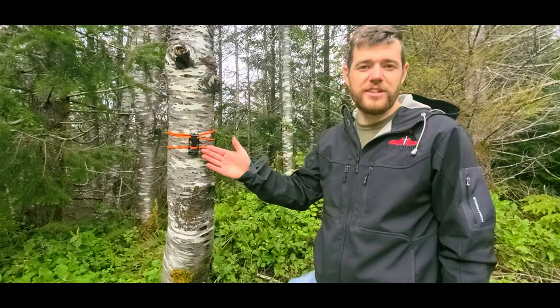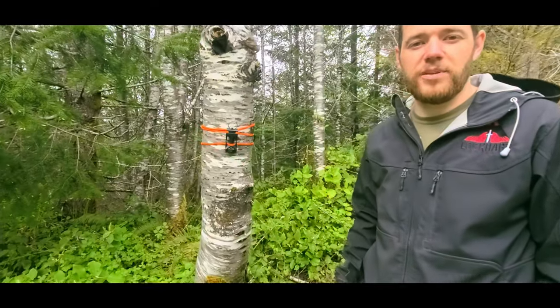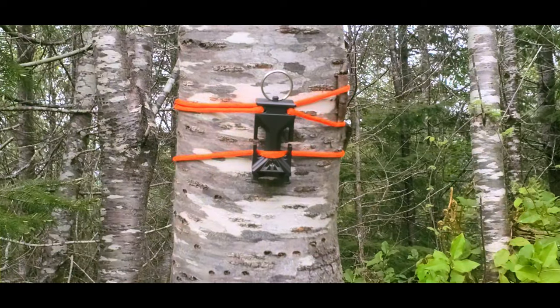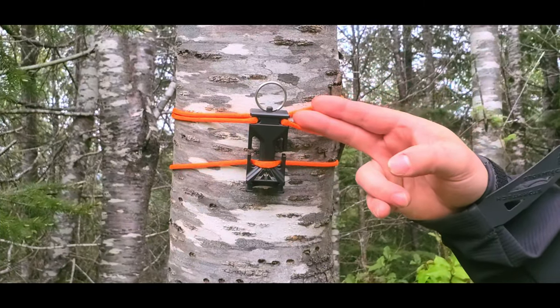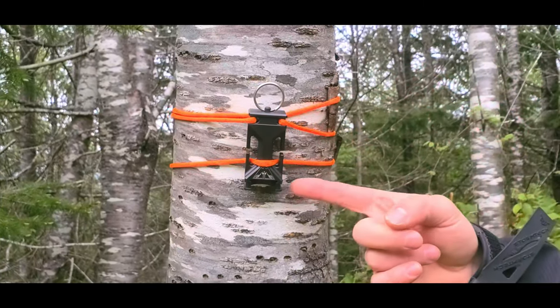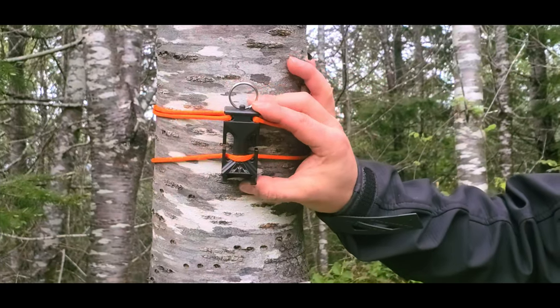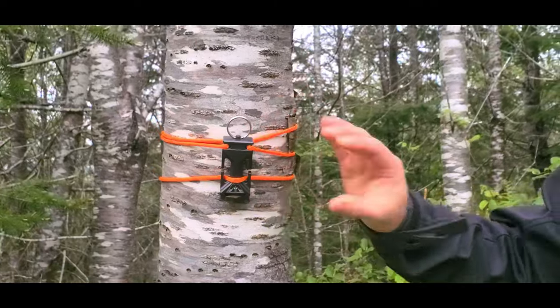For our final mounting solution, here you can see in this example I've used paracord to mount the status to the tree. I used one piece of cordage going through the two top holes, around the tree, and then utilizing the bottom slots in the status. I've connected this very securely so that it does not rotate while being tripped.